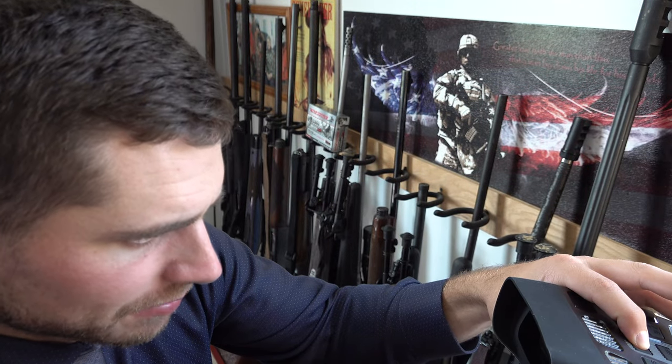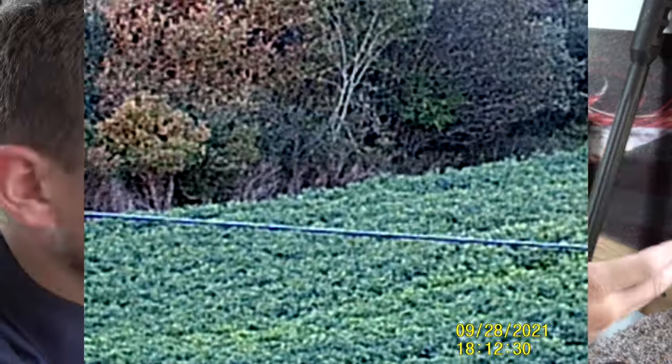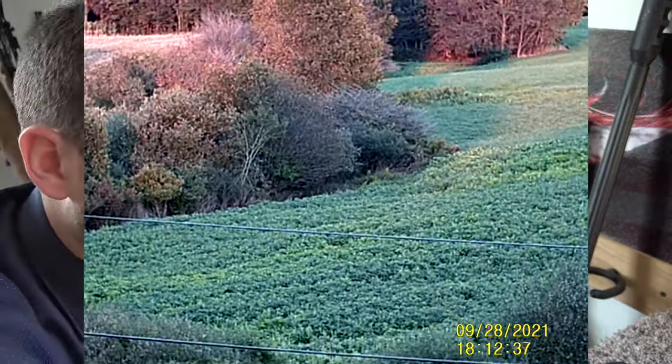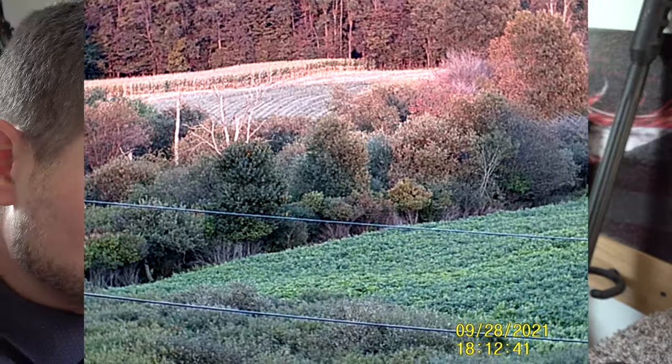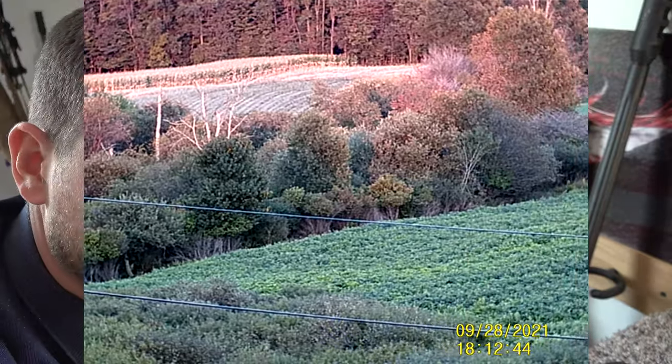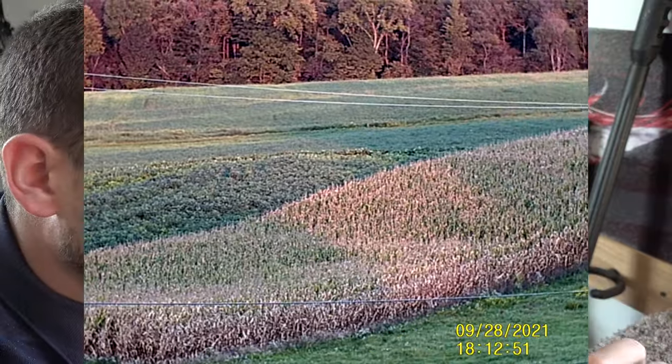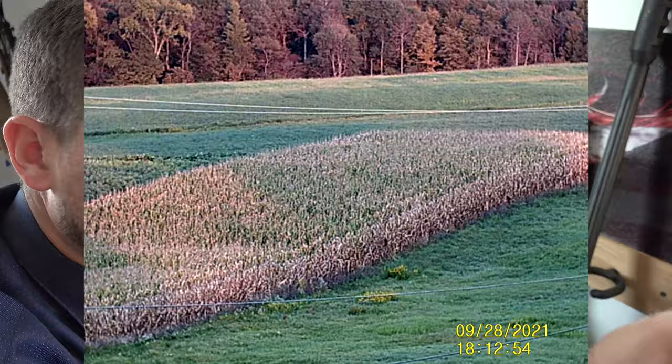I'm going to show you what it looks like during daylight and at night. If you want to check these out on Amazon, the link is in the description below. This would be perfect for predator hunting — if you're calling and need to scan fields, it's much easier to scan with this rather than your gun. If you spot a coyote or other predator, you can then utilize your gun. It would also work well for security purposes.